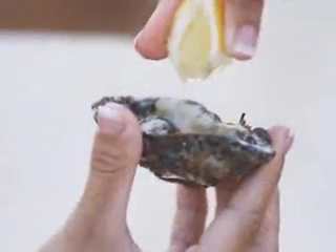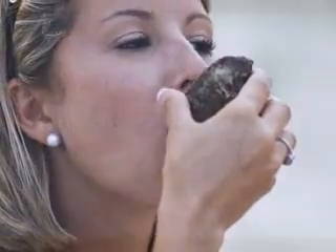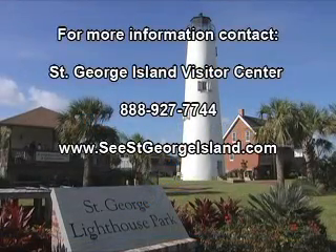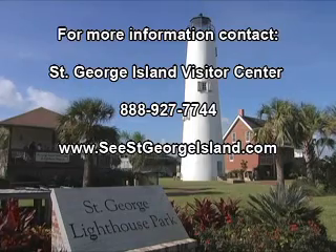That's how you shuck, and the best part, get to eat an oyster on SGI. To find out more how to SGI, visit cstgeorgeisland.com, or stop by the visitor center located next to the lighthouse.